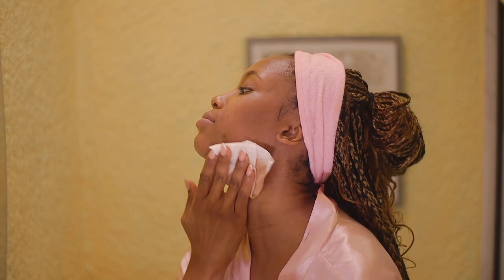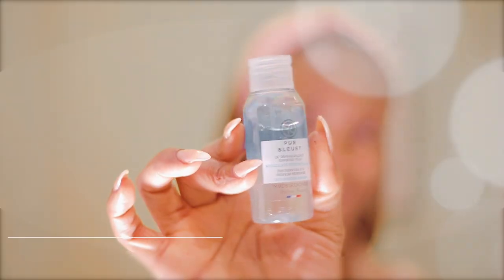I never forget my lips, guys — I always take off my lips especially when I've applied lipstick. My neck as well. I'm being very gentle with this, and this is what we look like after cleansing once.